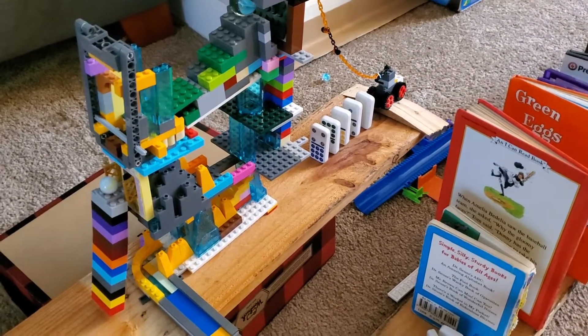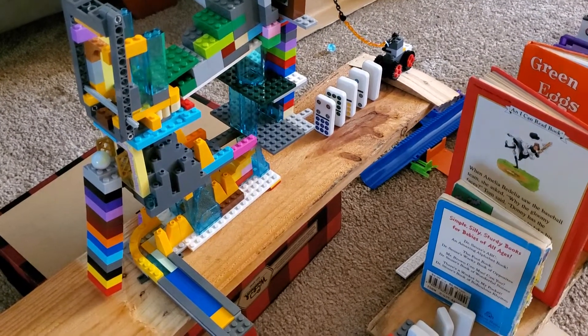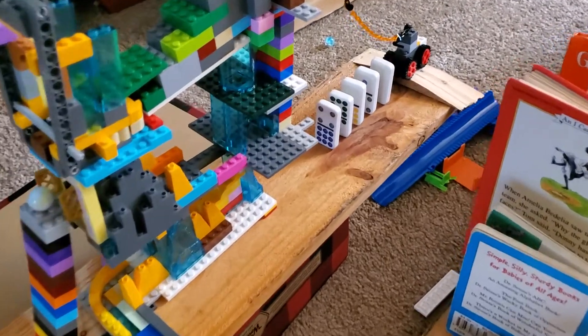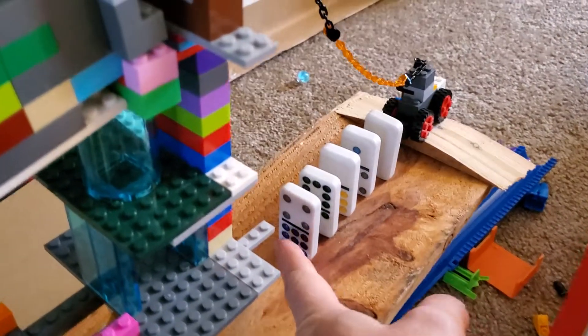And this is a great way to incorporate all of the different thinking strategies and problem solving that we've done throughout the year. So if you get the opportunity, keep on building. But I do want to see your simple machines or your Rube Goldberg machine. So combine those simple machines together. And here we go.